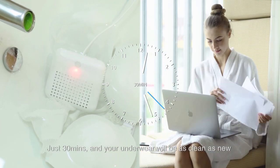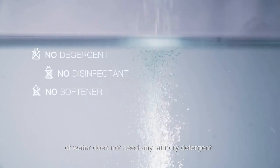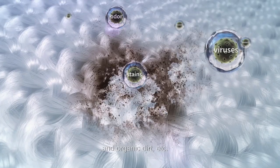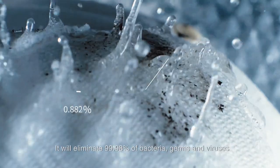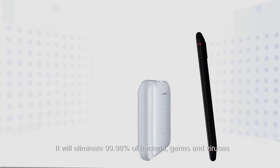Just 30 minutes and your underwear will be as clean as new. The high-tech electrolysis of water does not need any laundry detergent. It can effectively decompose sweat stains and organic dirt, and will eliminate 99.98% of bacteria, germs and viruses.